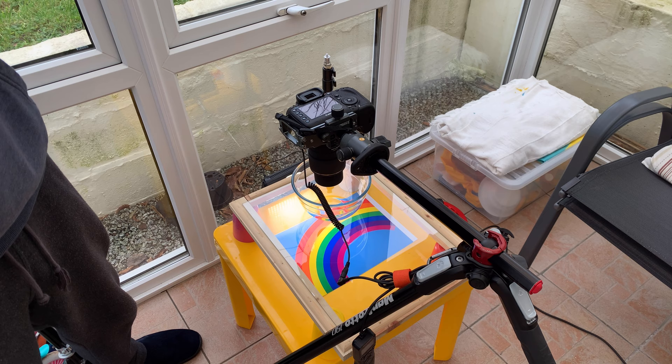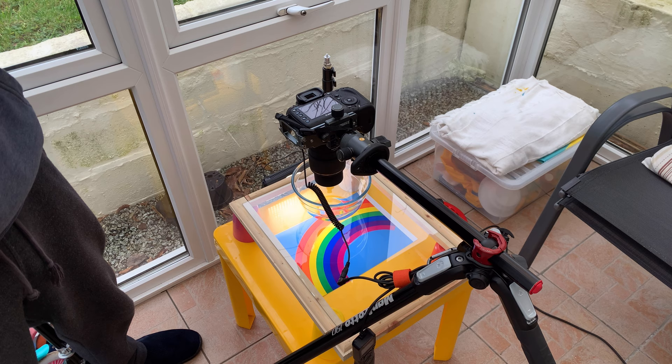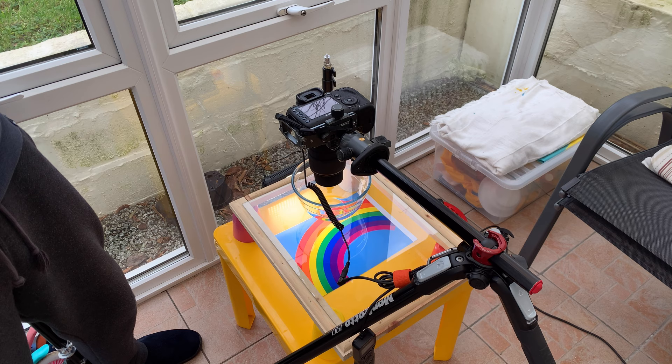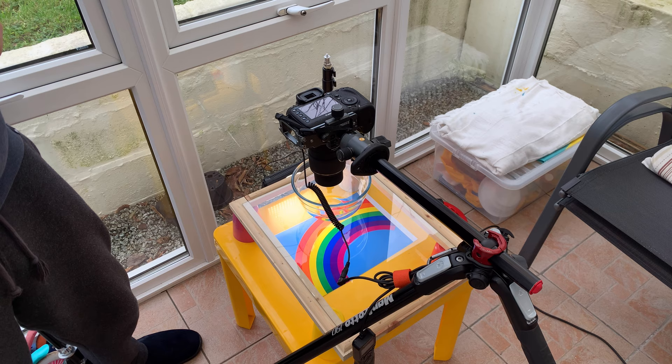A tripod isn't essential but will make life easier. You'll be shooting at shallow depths of field so your margin for movement is very small, and shooting handheld you might need to bump up your ISO to compensate. You'll see my camera is parallel to the bowl — if it was at an angle I would encounter issues with parts of the image being out of focus due to the shallow depth of field.